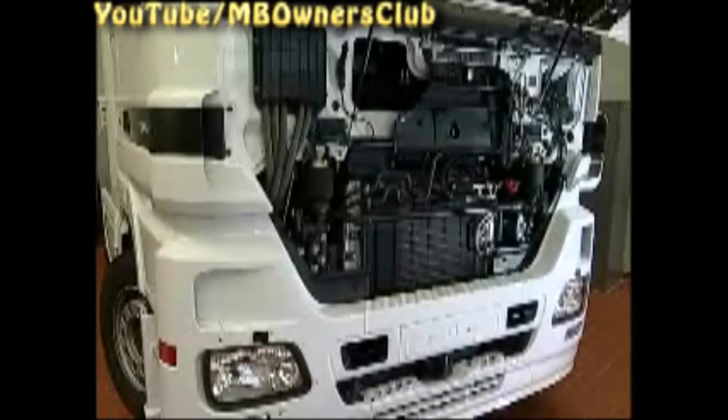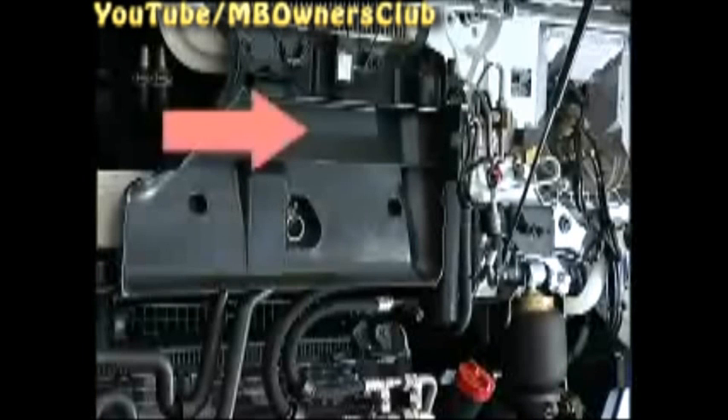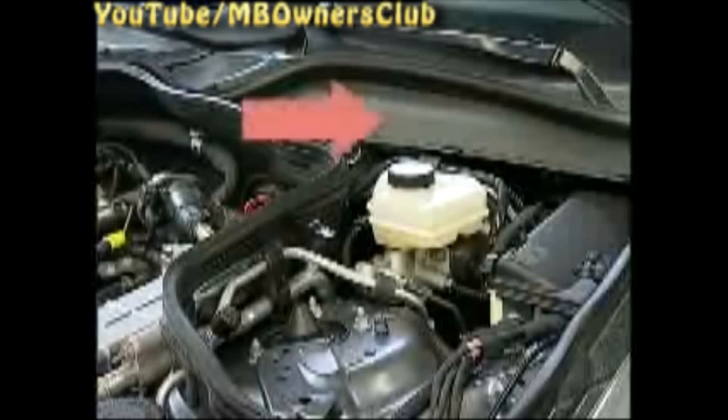The expansion valve is fastened with two screws. Remove both screws and take the expansion valve from the evaporator. By the way, the expansion valve is not always so easily accessible. For comparison, on an Actros, more must be removed to get to the expansion valve. And for the E-Class, the engine compartment panelling and the windshield wiper linkage have to be removed.